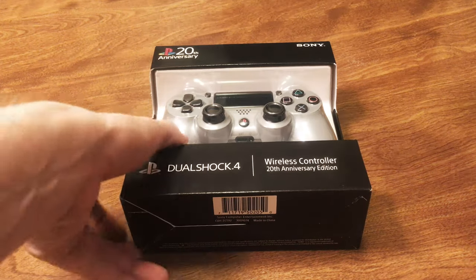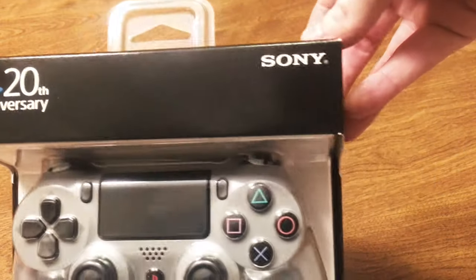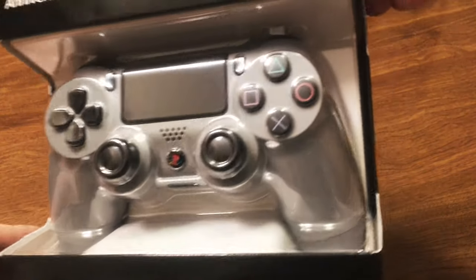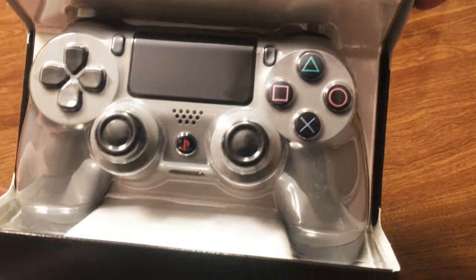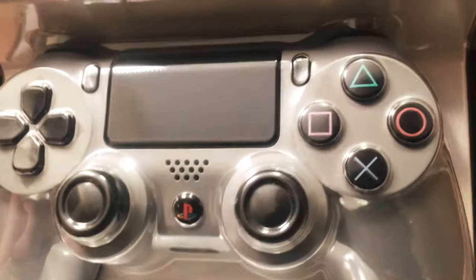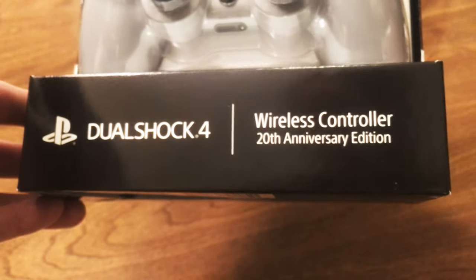Let's go ahead and take a look at the packaging first of all. As we can see here, it's got the 20th Anniversary logo on there and of course the Sony logo. The design of the controller itself is very much styled after the original PS1 controller for those of you who are familiar with that. It's got the triangle, square, circle, and X buttons, and the classic PlayStation emblem there in the middle. Down here is just a little bit more simple labeling showing that it's the 20th Anniversary Edition controller.